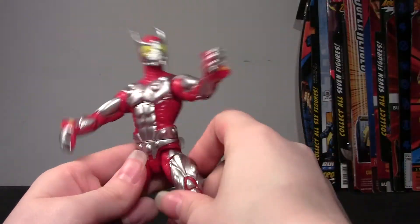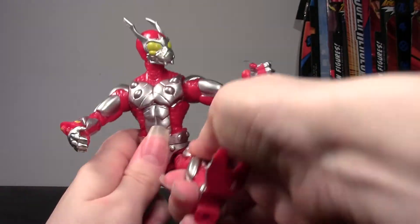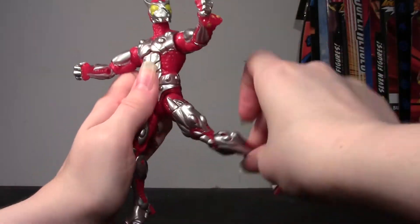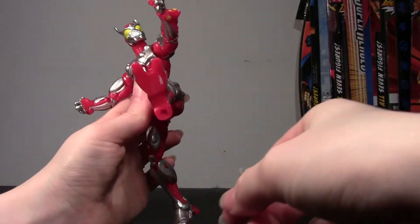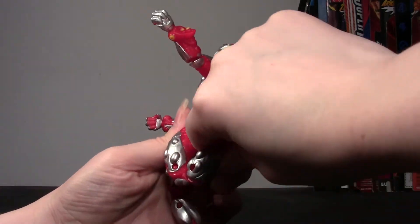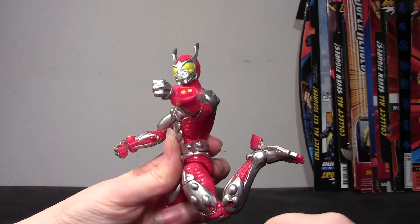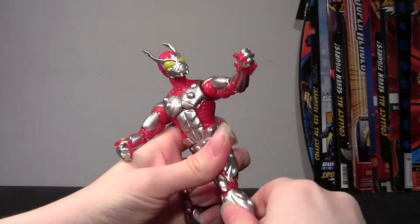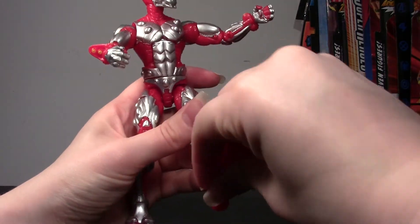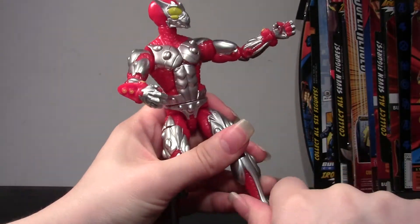He has a waist swivel, T-jointed hips that go about that far out, forward, and back, and his legs twist around really well on the joints — really far back and forward. There's a cut at the upper thigh, double jointed knee that doesn't go quite that far for a double joint. There's no shin swivel, but he does have a pivot at the ankle and a rocker.